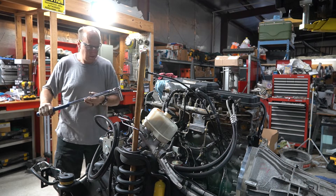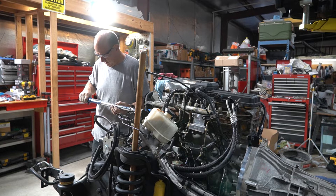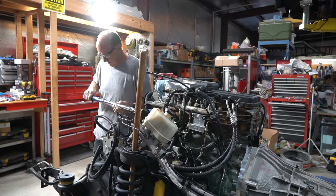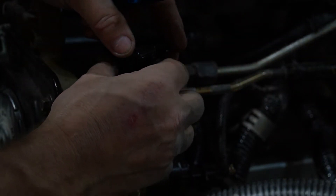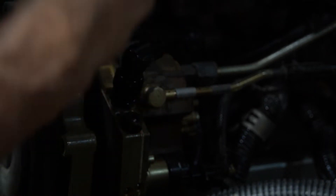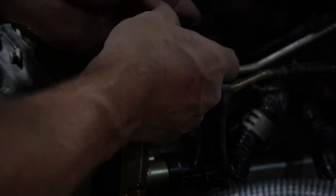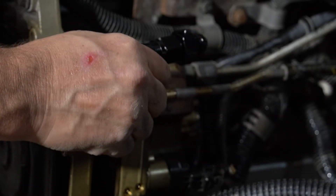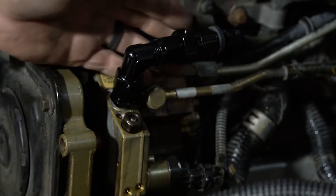Starting at the high pressure fuel pump, the first fitting I'm using is a metric-to-AN adapter. That's going to allow me to tie an AN8 into the high pressure fuel pump without using any banjo fittings. From there I immediately went into a 90 to try to keep the hose in a factory location and out of the way. Out of the 90, I'm using a straight-through connector that's drilled and tapped for an eighth-inch NPT so I can put a fuel pressure sender in there to monitor fuel pressure as close to the high pressure fuel pump as possible. And then at the end of that is the push lock fitting.